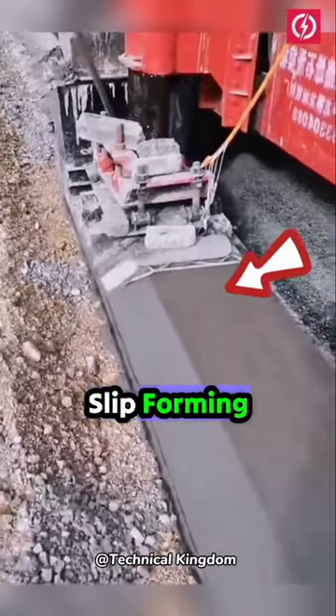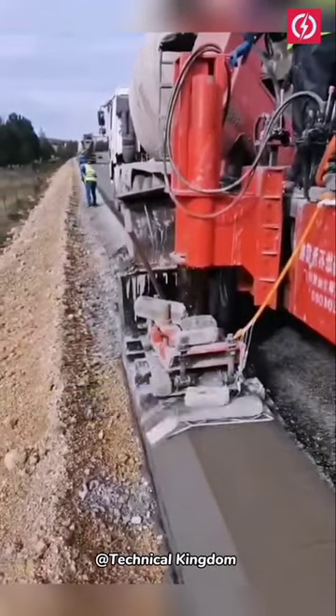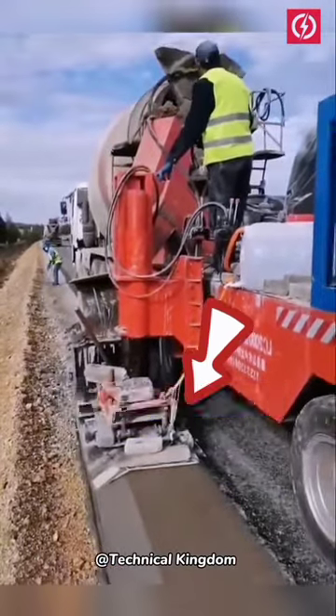A cement curbstone slip-forming machine is a special equipment used for the construction of curbs on roads and landscapes. The machine receives concrete into a hopper and sends it through a forming mold, which shapes the curb in the exact section shape specified.